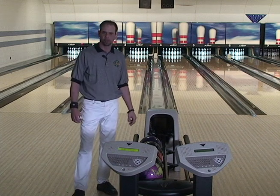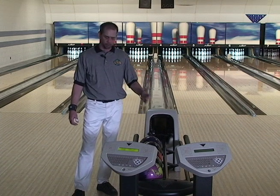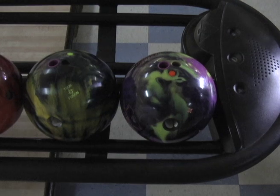And that's where, under the mentorship of Steve Klemkin, I've learned the most about ball drilling, layouts, weight blocks, and covers. It's really helped me out along the way throughout my career as well as in the pro shop. So thank you, Storm, for giving me some product to try out.